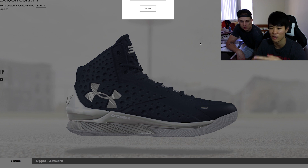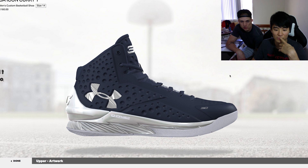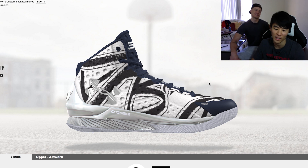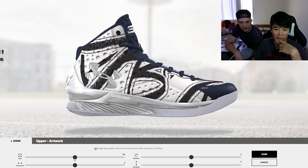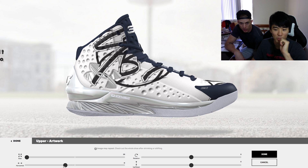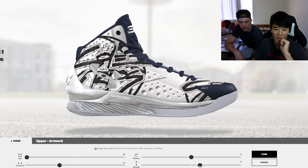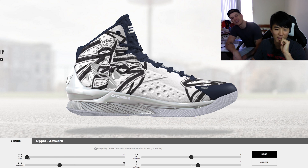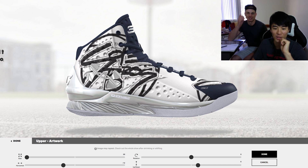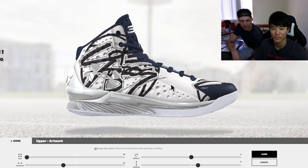If it's a high-res picture, the logo shows up really big. You can resize it — just make sure you save it as a smaller file. And it tiles it — damn, that's sick. You can put the logo right there. It's a little annoying that you can't change the upper separately, and you can edit the picture color in Photoshop, but it's a lot of work. Still, it's really cool how customizable this Under Armour Icon is.